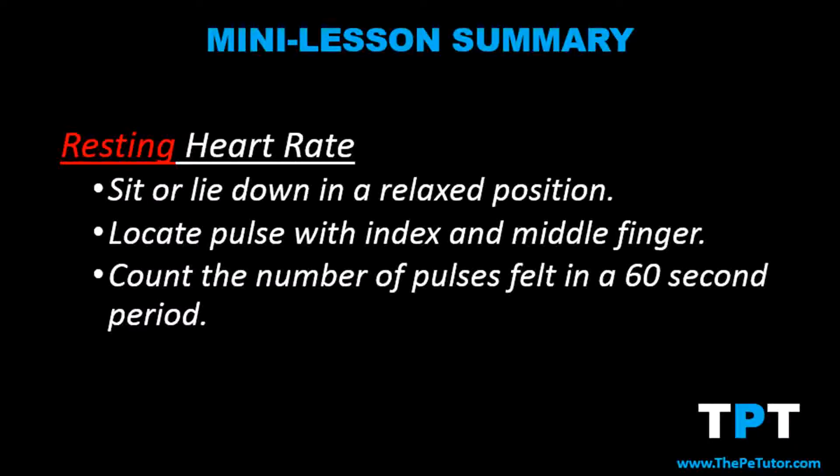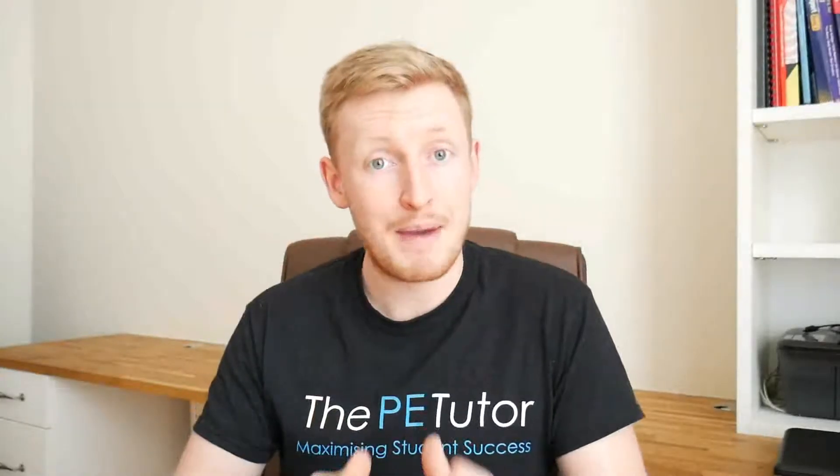Step three: measure our pulse. To measure our heart rate we not only need to count the pulses but also time how long we're counting for. The most accurate way is to count for 60 seconds, because heart rate is measured in beats per minute. Once we've found our pulse, start a timer for 60 seconds and count each time you feel that pulse against your fingers. It may be worthwhile to have a partner watch the stopwatch and tell you when 60 seconds is up, otherwise you might get distracted counting pulses and watching the clock at the same time.